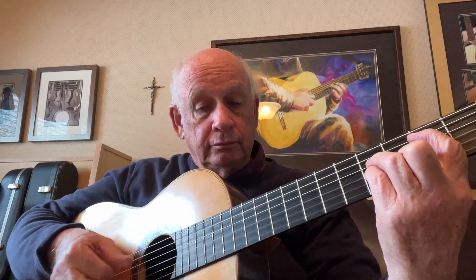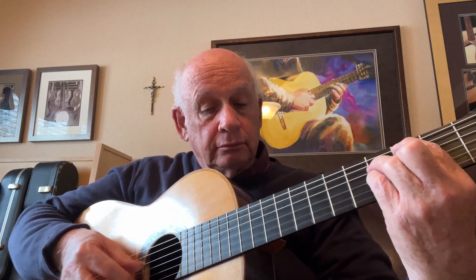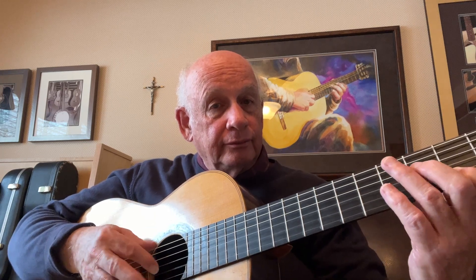Now we have the B minor here in the second position, D7, G major 7, F sharp 7. Now I start a melody, lightly touching my index finger to the string like this, drawing the tone out.